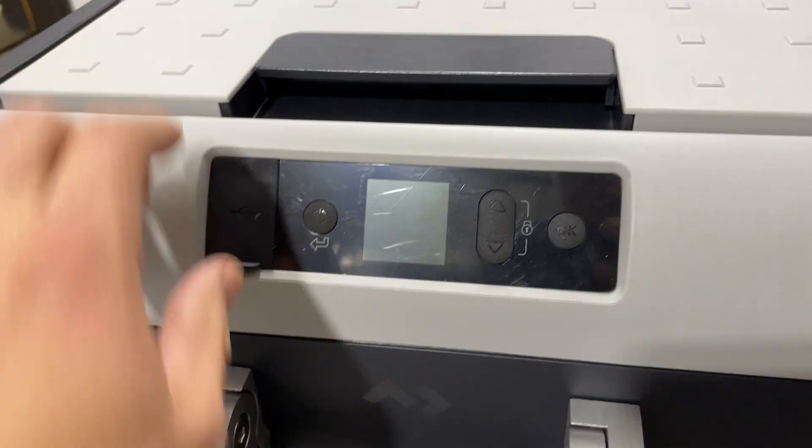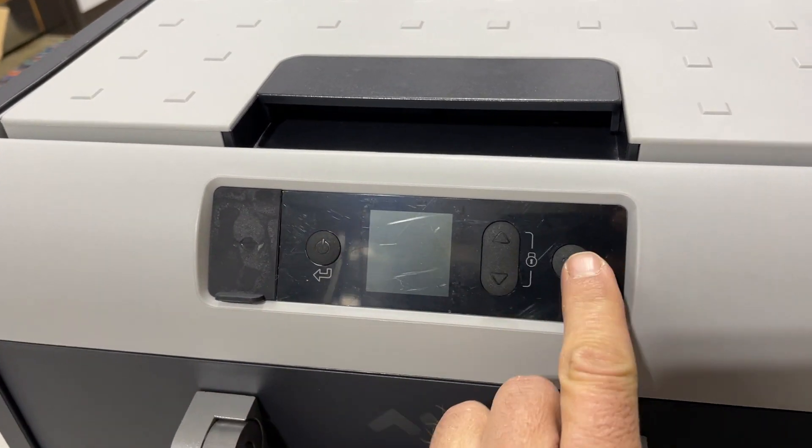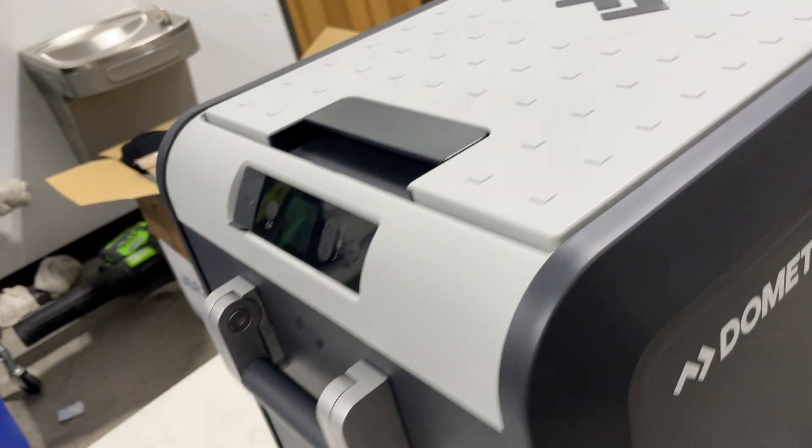I'm not sure what that USB port is for, but I'm going to find out. We also have a power button and what looks like a menu button on the front. So that's the cooler overview.